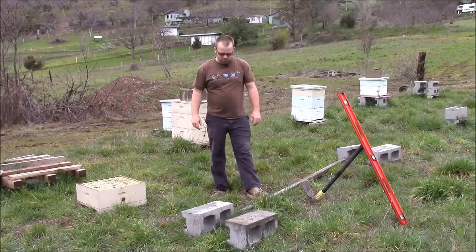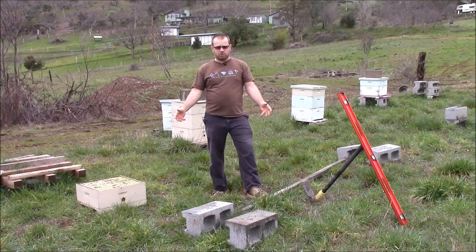Hi everybody, this is Solomon. I'm going to do a quick how-to for you. I focus a lot on cheap beekeeping, so this is a quick how-to on a cheap hive stand.